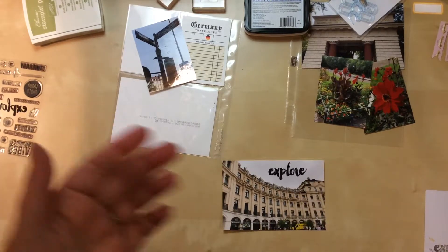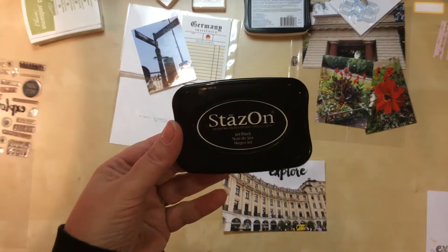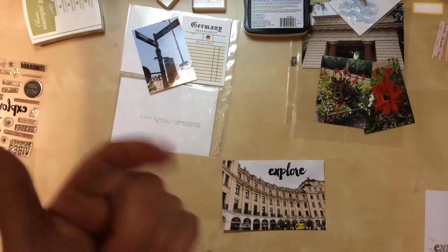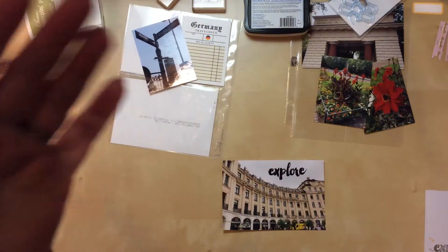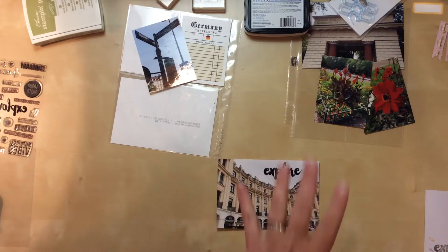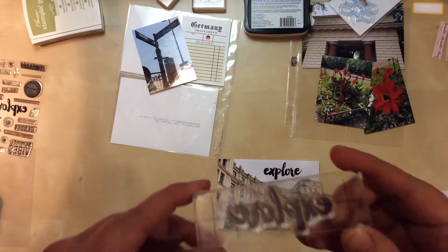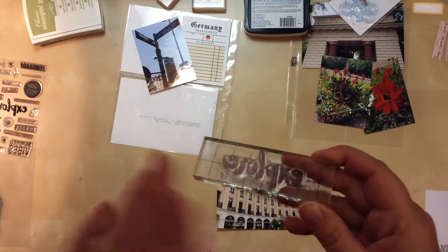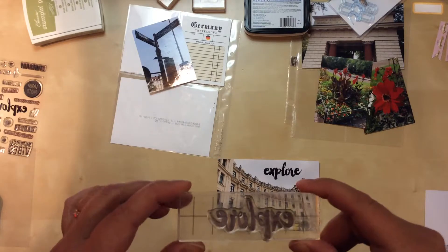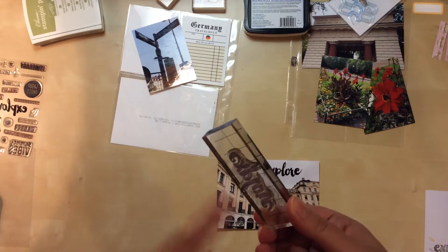One thing I forgot to mention: Stays On ink is made for odd surfaces like porcelain, glass, and glossy photos — things that are slick — so the goal is to not have it smear. Also, when you use it on your stamps, the black will stain the stamp surface. It does not impact the image at all; it will still stamp just as beautifully. Just don't panic if it stains the stamp.